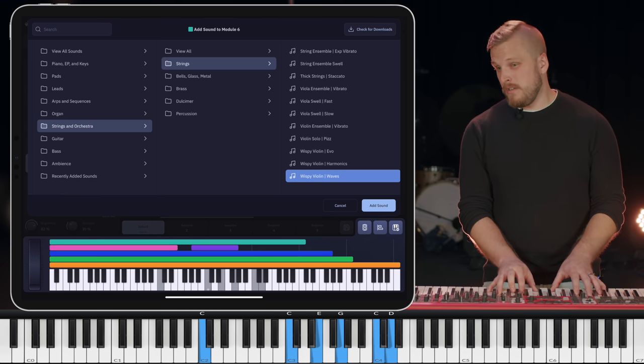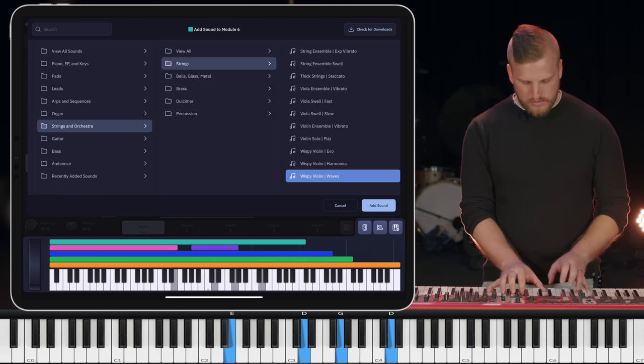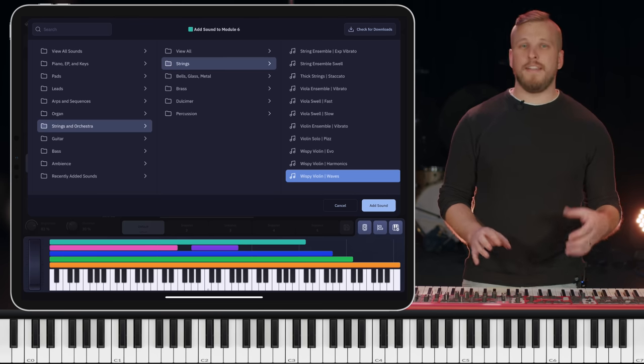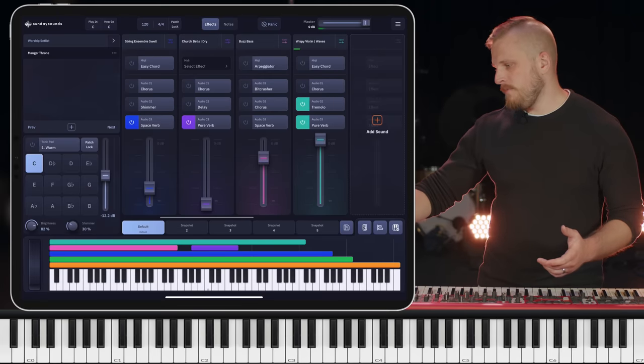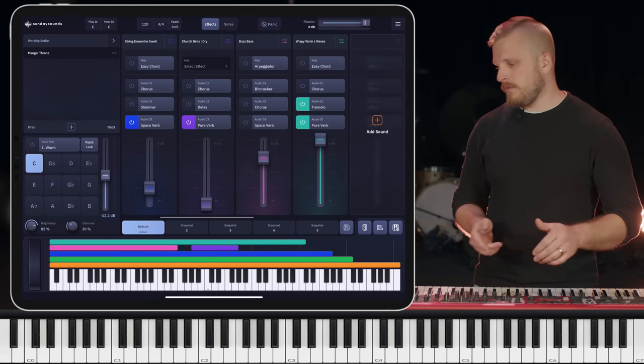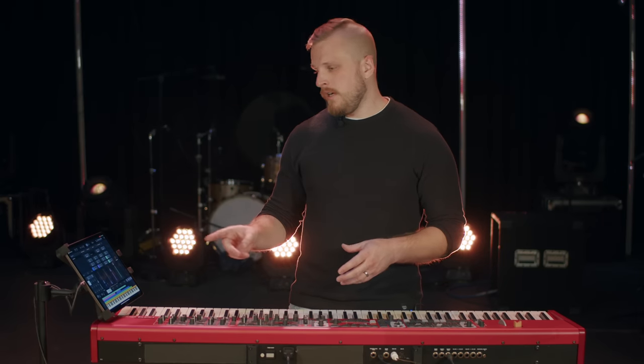If we take that to the chorus of Manger Throne — yeah, that's nice and epic. It's maybe a little bit slow to decay, so I'm going to open up sound settings here and just nudge down the release time. That's going to make it fade out more quickly when the notes are released. It's these sorts of very subtle production choices that the app makes really easy to do, because those little differences can go a long way. Those strings took too long to fade out — I just wouldn't be able to play the parts in the same way because things would get very muddy very quickly. I want it to be big and ambient, but I still need to be in control.